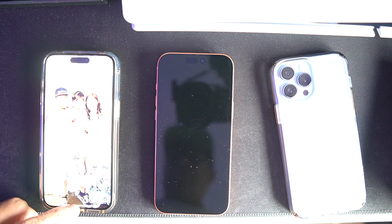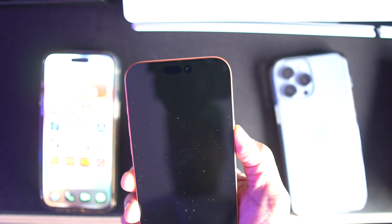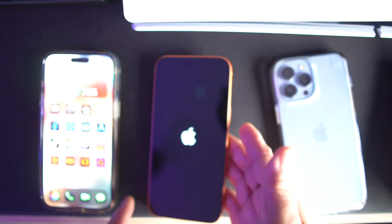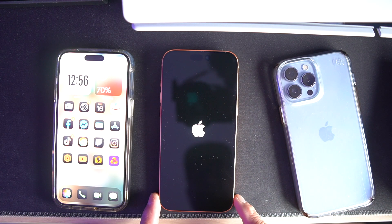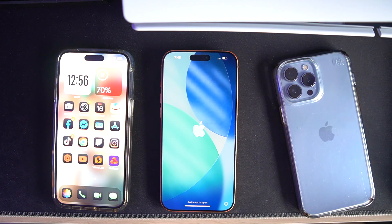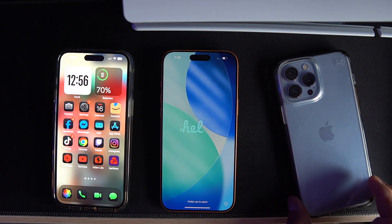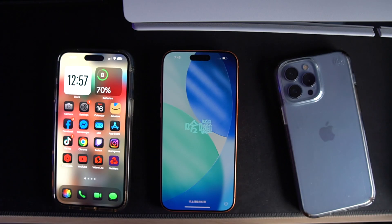I'm going to turn my phone on. First time turning this on — I wasn't sure how to do it, so I pressed the button on the side. There we go, the Apple logo came up. I'm very excited to use this because iOS 26 is really nice — it has a mirror effect, transparent effect. It said 'Hello' and you swipe it up. The clock is showing 7:45.